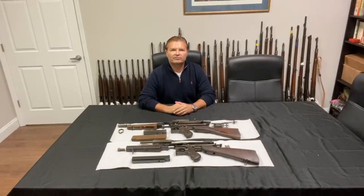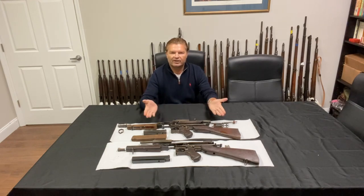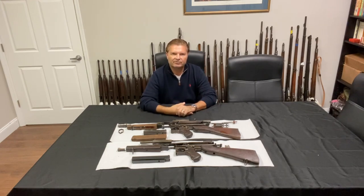Hey guys, this is Uli with Ordnance and Royal Tiger Imports. Look what we have here — we just received a shipment of US World War II parts kits. We have Thompsons 1928s, and I'll show you later how they look. I'll do a detailed video of everything.